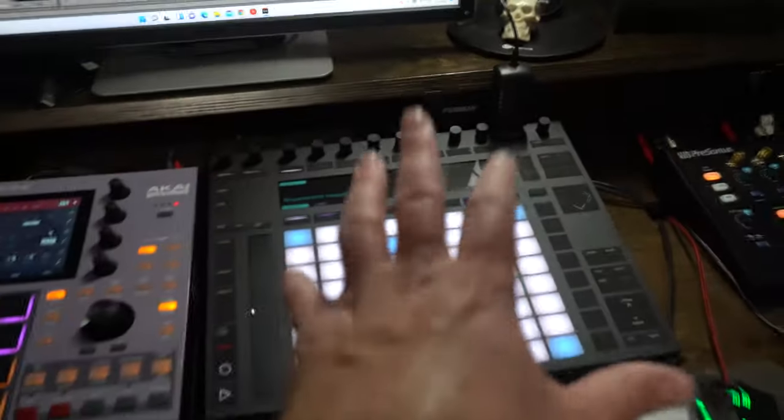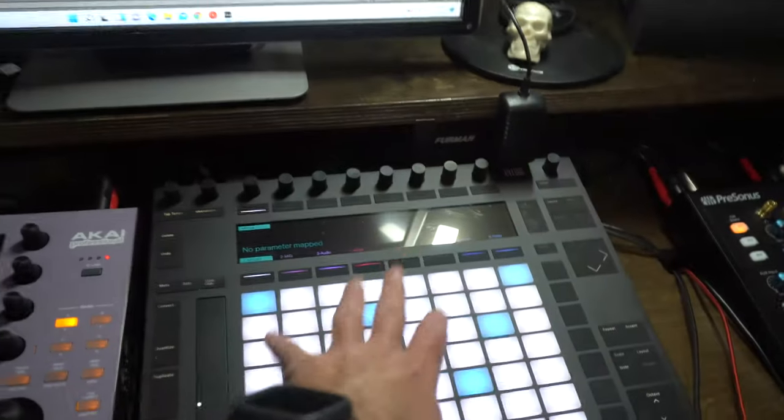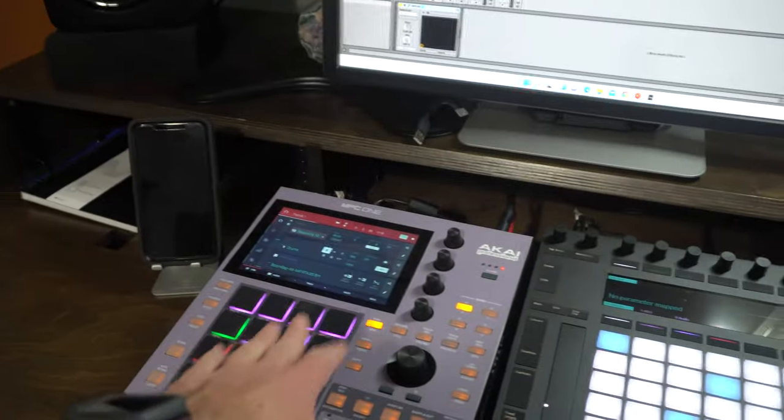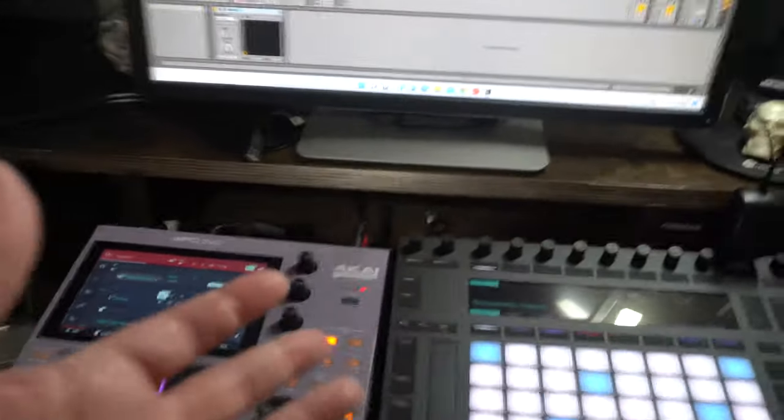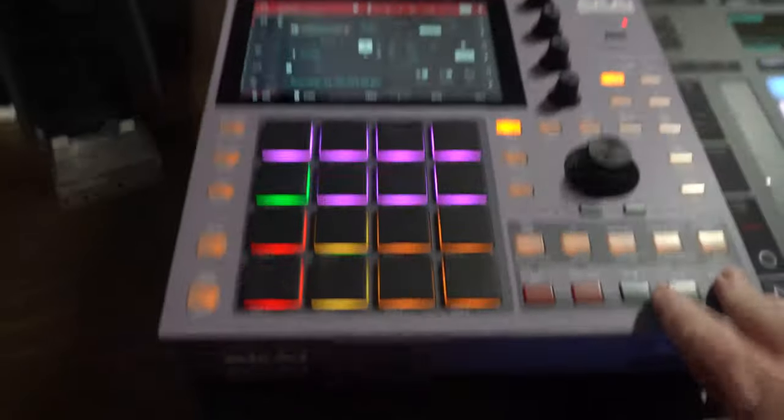This is the Ableton Push 2. You can make full songs with this, but the thing about the Ableton Push 2 is you do need a computer to use it. The MPC1 you don't need a computer, but that's not to say this can't be a controller for the MPC software and computer. I can make songs on the MPC like I made this song — completely standalone.